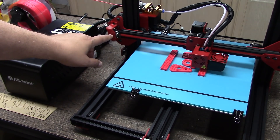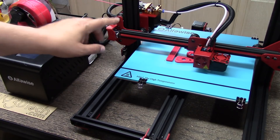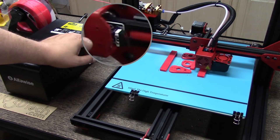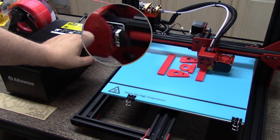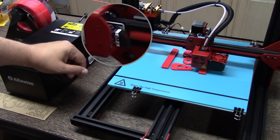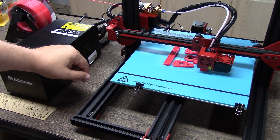Initially I had some problems with the switch module up here. This is the same switch module as the Creality CR-10, so I had a couple of those extra laying around. I just replaced it — works perfect, no issues.